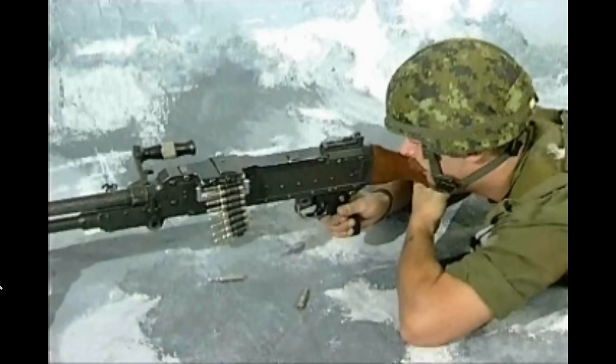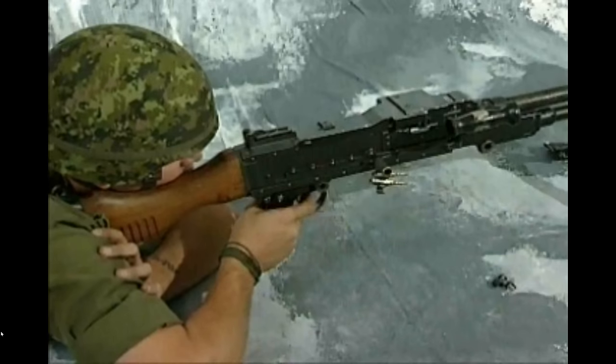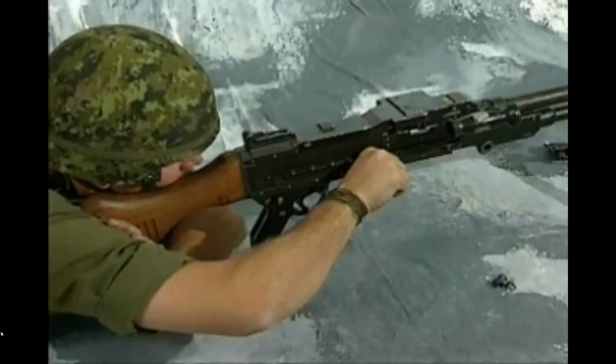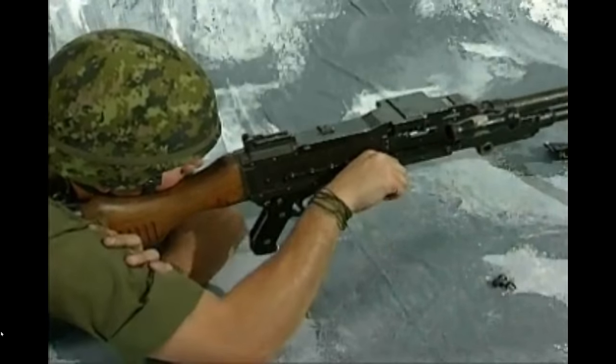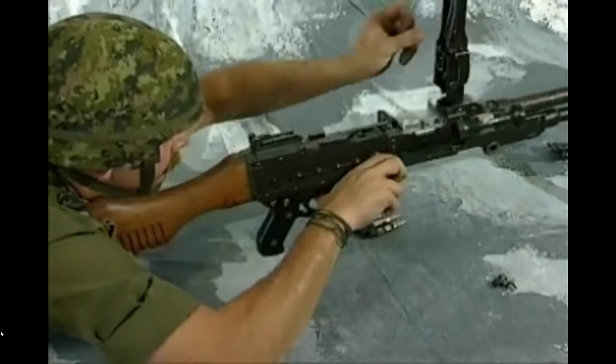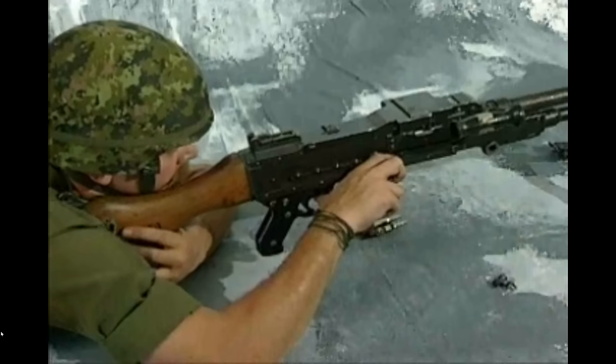A stoppage is remedied by the immediate action for: expended belts, damaged rounds, a live round partly fed due to a damaged link, a misfired round, hard extraction, and a damaged link. If while carrying out the IA the cocking handle cannot be fully pulled to the rear, a damaged link is jamming the feed pawls. Holding the cocking handle as far to the rear as possible, hook the thumb of the right hand in the trigger guard. Open the feed cover, clear the feed tray, and close the feed cover. Raise the butt up into the shoulder and complete the cocking action.